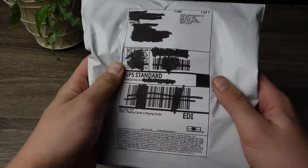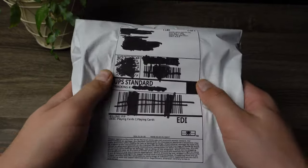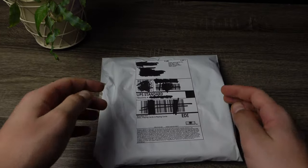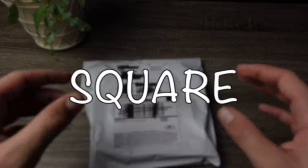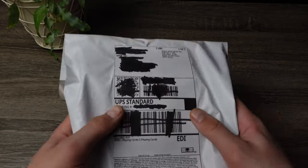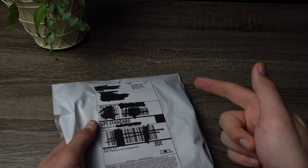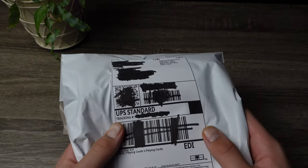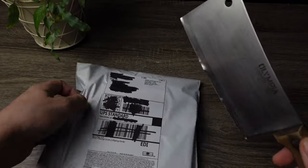Alright guys, here's the package. As I said, this is from PrankMovieMoney.com. If you guys want to shop some prop money, I'll leave a link in the description if you want to pick this up, and make sure to use code SQUARE at checkout to get 10% off your order. In here we should have the £5 bills, the £10 bills, and two of the new style £20 UK props. Let's get into the package.